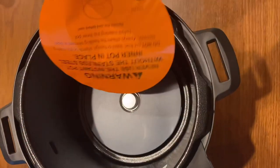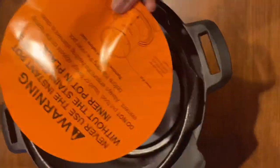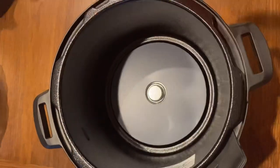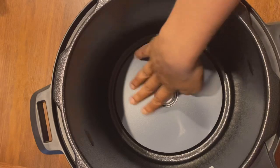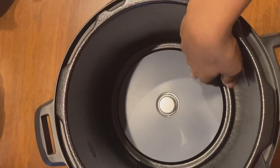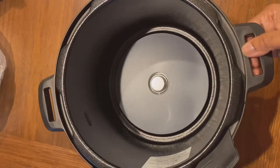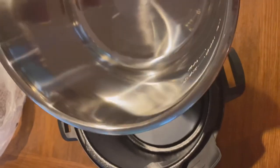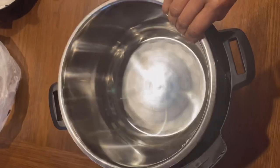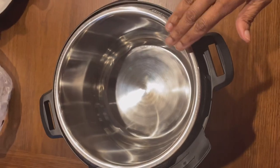You can see there is another warning sign letting you know not to cook without using the inner pot — make sure to read it. This is the base. Do not ever put any food directly into this base to cook, as that will ruin your pot. Always make sure to put the inner pot inside before cooking anything — this is very important.